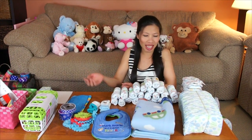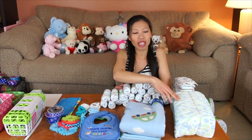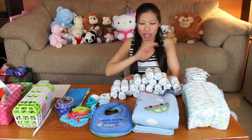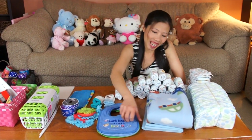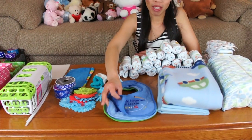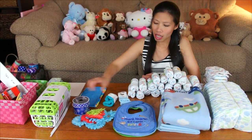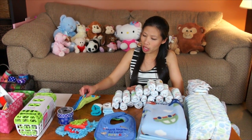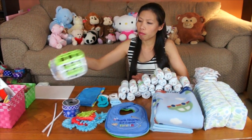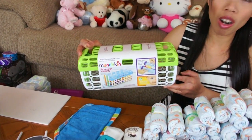Let me show you how to make it. Here's what we need for the DUV — the bus, whatever you want to call it. I have a hundred tonic diapers size one, three fleece blankets, and three baby bibs. I also have some flowers, two rolls of ribbon, two pairs of socks, and three washcloths.